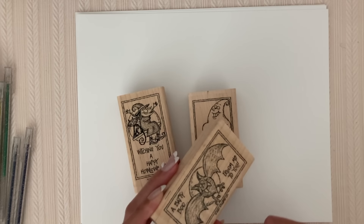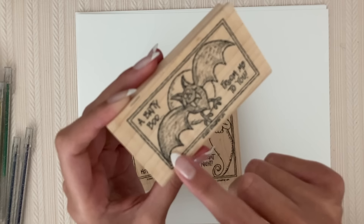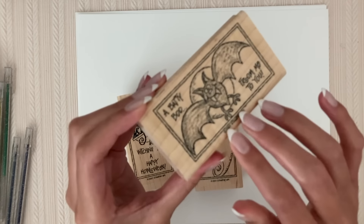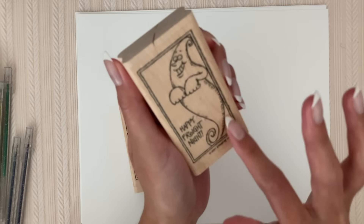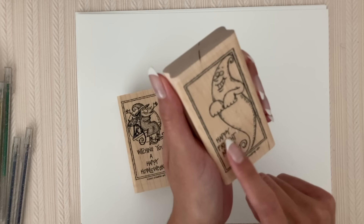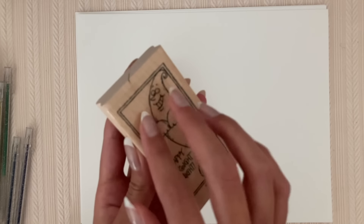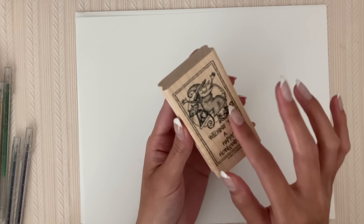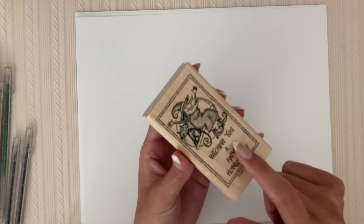Here's another really cute little group. This one is a bat that says 'a batty boo from me to you' — it's just a silly little cartoon bat that's in front of the moon, and this one is from 2001. And this one is a cartoon ghost that says 'happy fright nights.' And then here's a really cute picture of a witch sitting with her black cat in front of the moon, and it says 'wishing you a happy Halloween.' Let's try stamping these ones.